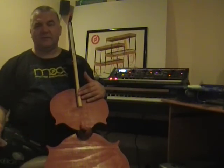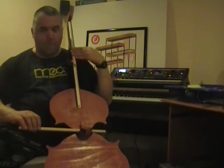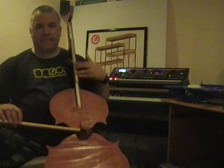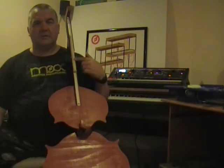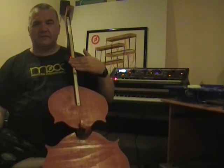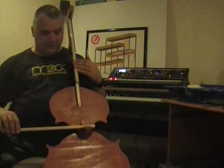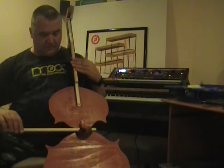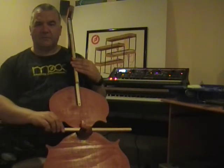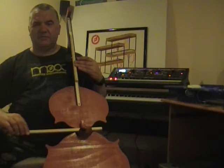If I change the divider to 500, I can get twice as many notes. It's also sending modulation depth, so if I roll the slider, you'll hear the modulation kick in.